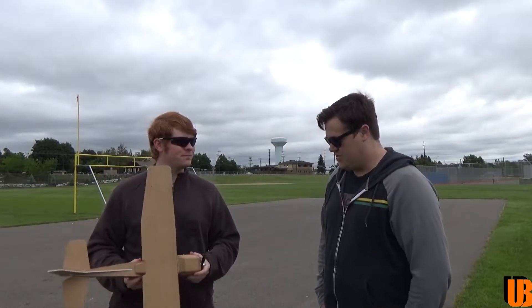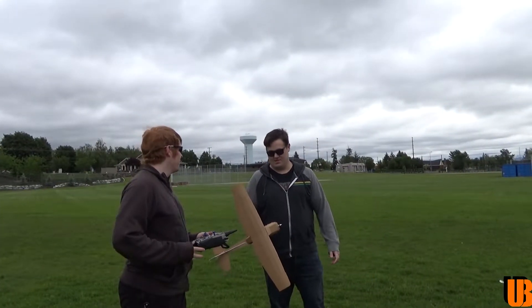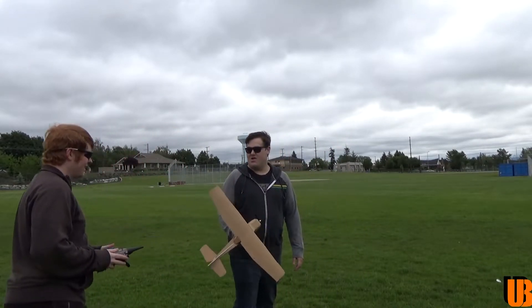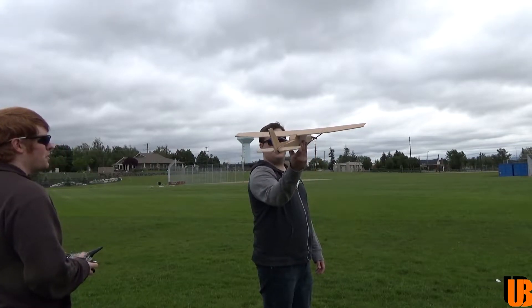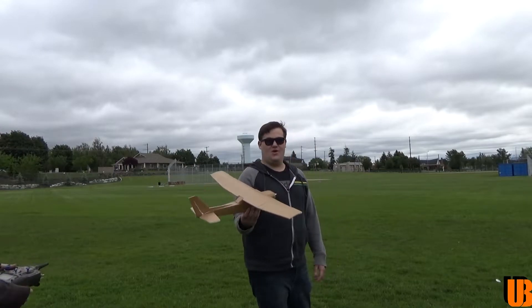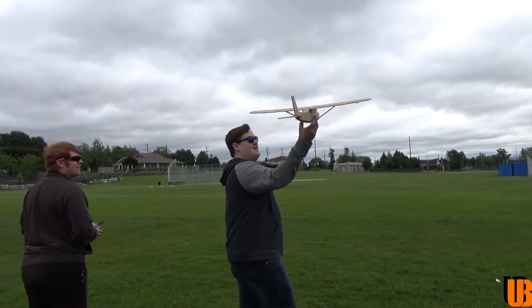I think we should get this thing in the air and see what it can do. Let's do it. Robert's going to hand-launch me because this is the maiden, so I'm not sure how it's going to handle. I don't want to have full throttle at first. Make sure all my controls are ready — right, left, up, down. And this is something you should check, especially if it's a brand-new plane.